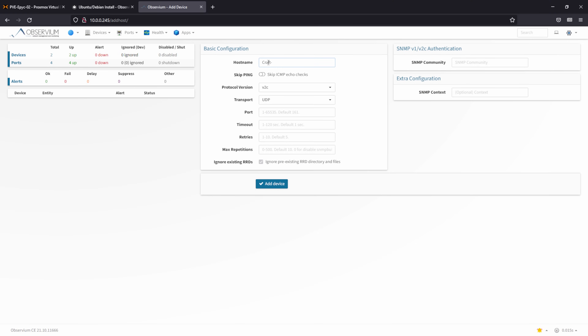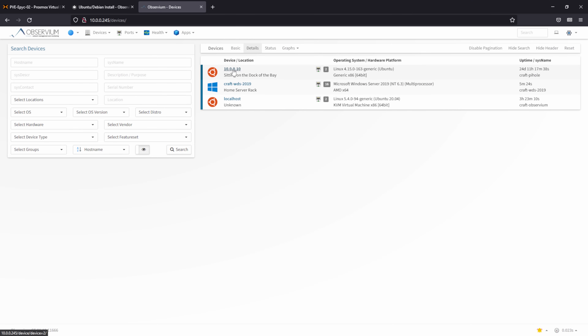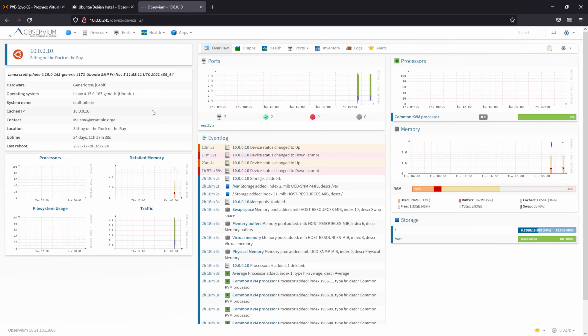With that done, I'm going to tell Observium to keep an eye on this server. This time I'll do it by machine name — craft-wds-2019 — enter the community name and click Add Device. You should see the confirmation banner show up. Observium is what's known as an auto-polling SNMP server, meaning you don't have to go into each device and tell it what to monitor. Rather, it will keep an eye on all SNMP sensors that are available and start populating them into graphs. Within about 10 minutes of adding a device, you should see all of the sensors start to populate.